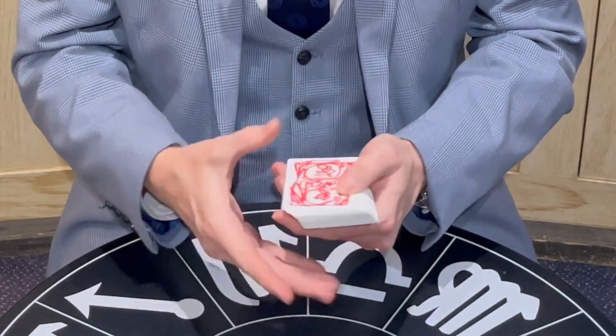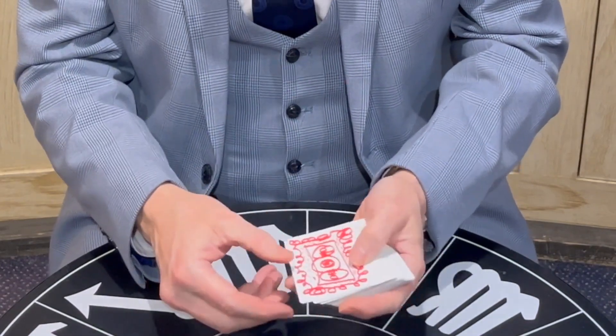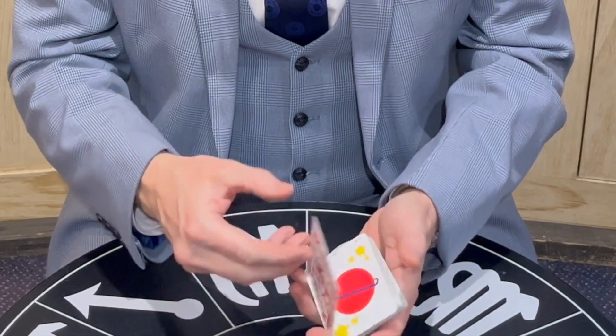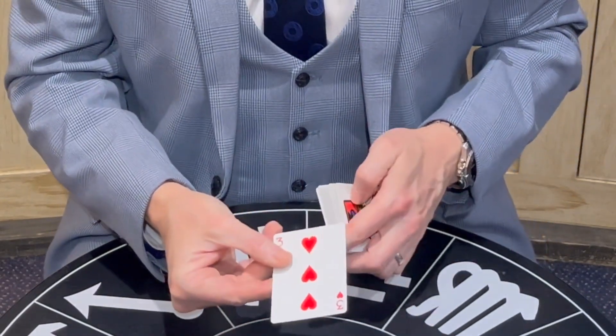We can still do a card trick though. If you were to touch one of these cards — say that one for example — you see what it is? One of my favourites: the three of hearts. We take the three of hearts and rub it on the magic vein, which is that one there, then it prints itself, which is quite cute.